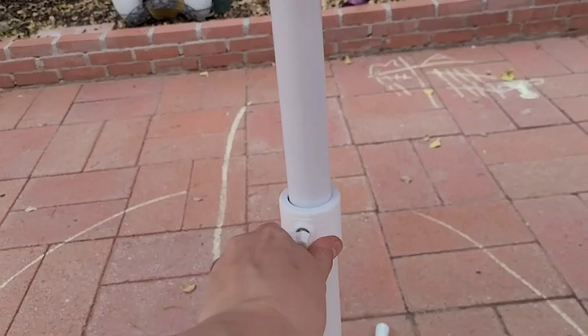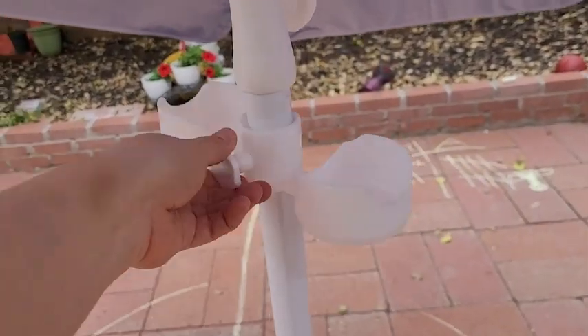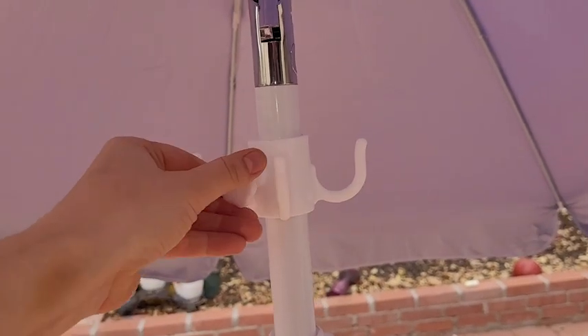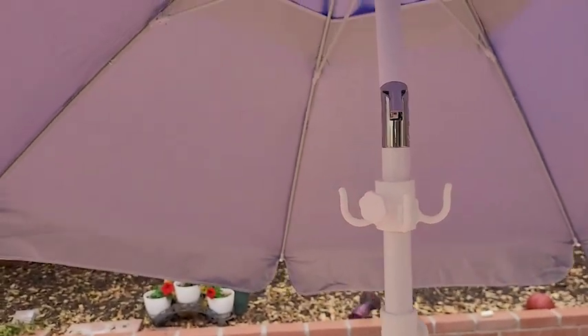What I really love about this is it has three points of connection. You have the stand that can be taken off completely, and then a middle pole that has a spike at the end in case you want to put it in sand.